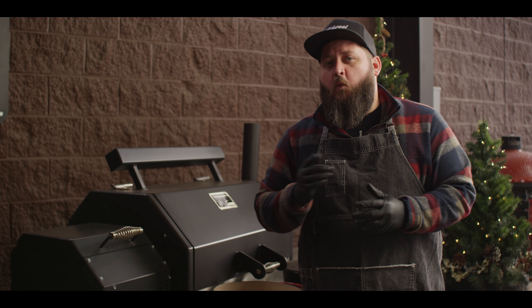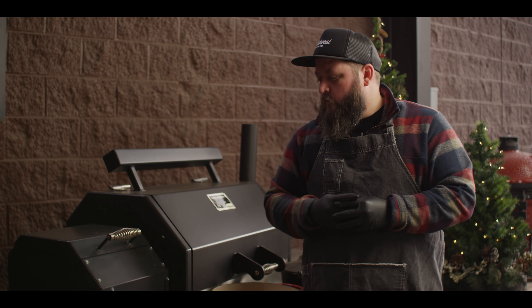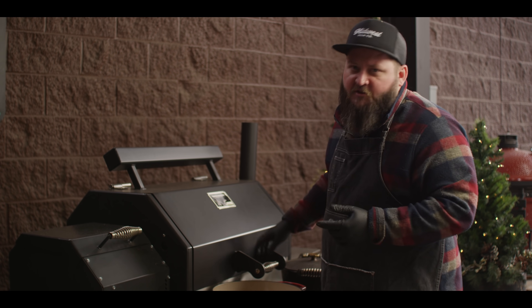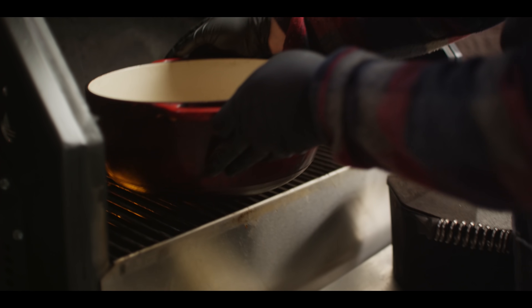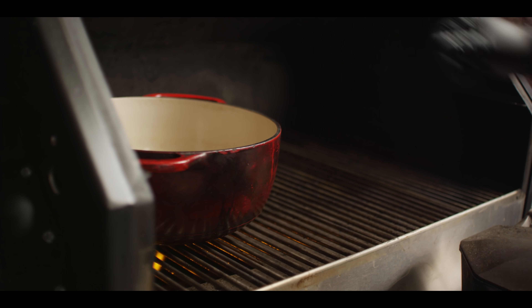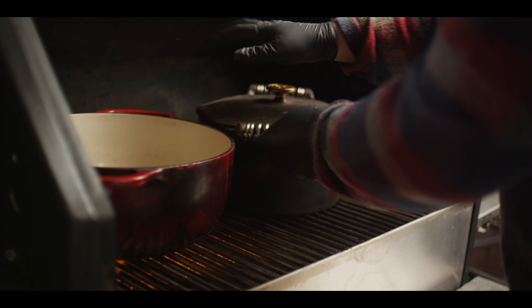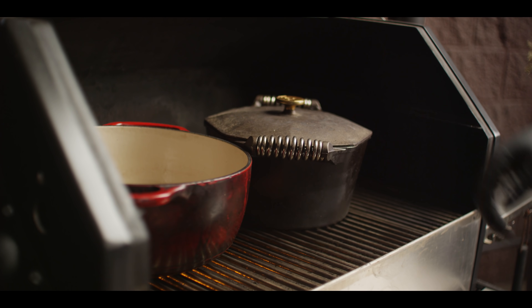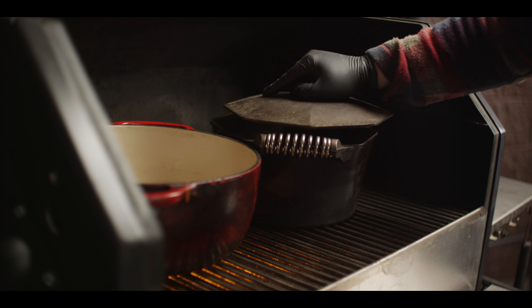Today we're cooking on the Yoder Smokers YS640S pellet grill, running it at 450 degrees with kind of a unique setup. We've got the diffuser plate in, but the door removes so we can get direct heat on the left side. We're gonna start by preheating the larger of the Dutch ovens for the caramelized onions, and then the smaller one is where we're gonna build our stock.